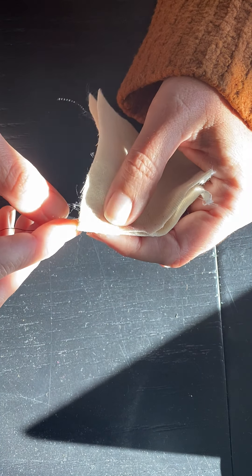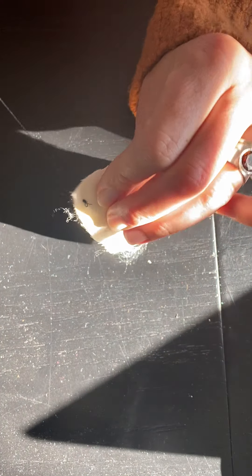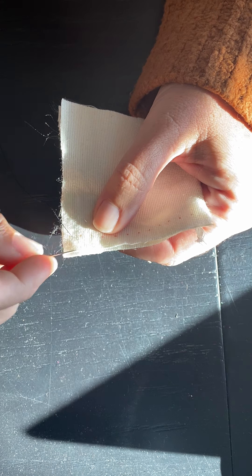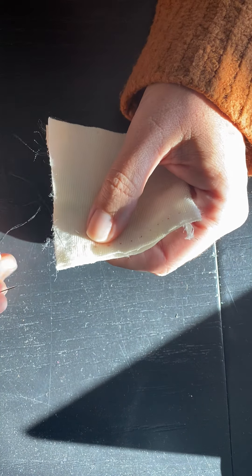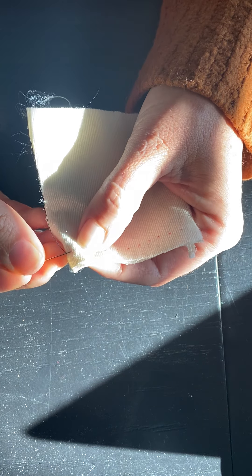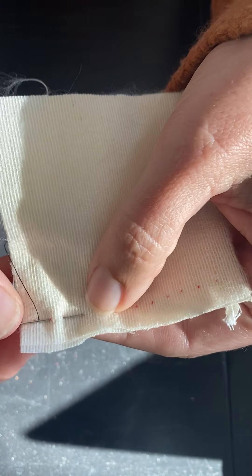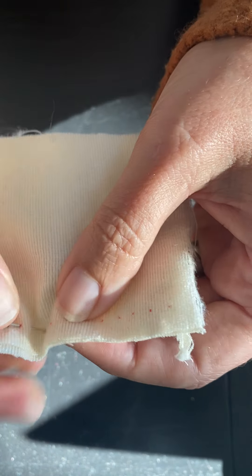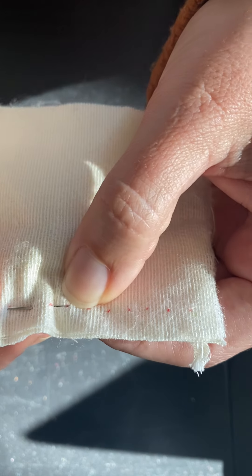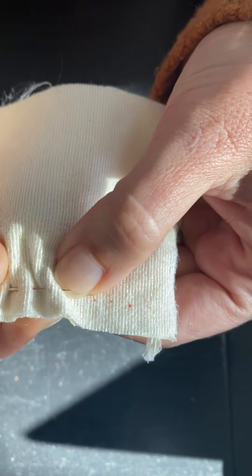I'm gonna go ahead and stick in my first stitch and my knot is stopping my thread, which is good. I'm right-handed, so I start on the right hand and I stitch towards my left. Another tip is to go ahead and use a longer needle. If you use a longer needle, it allows you to make more stitches on the needle, so it might actually be a little quicker.